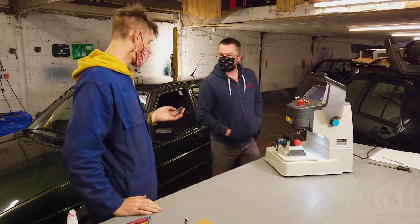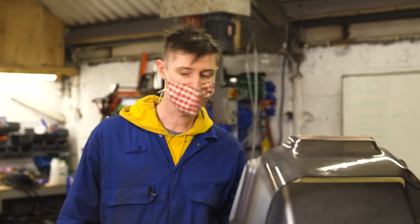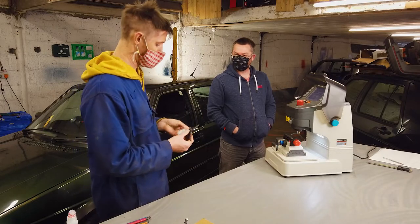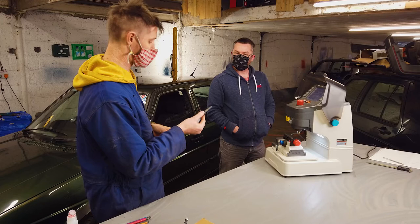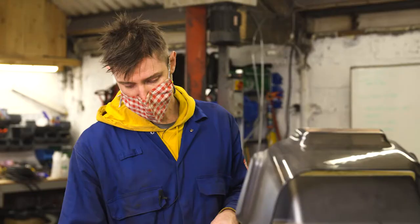Hi Duncan, thanks for coming down. Basically the issue is my car has got three keys and I don't want it to have three keys. We've got the ignition, boot and driver's front door. I don't even know what key works in the passenger's door. So what do you reckon?